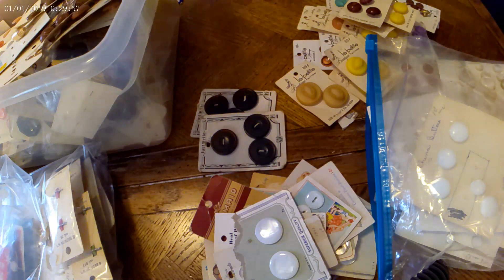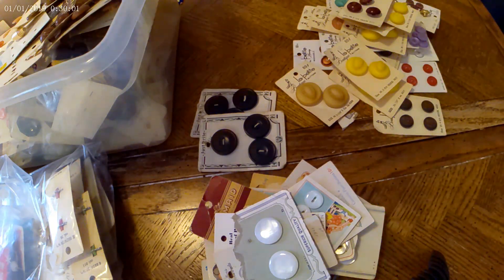It's like the basement gods just spit it back out. I swear that happens — you can't find it, you can't find it, and then all of a sudden you find something. So we found it and now we're able to photograph it and list it.